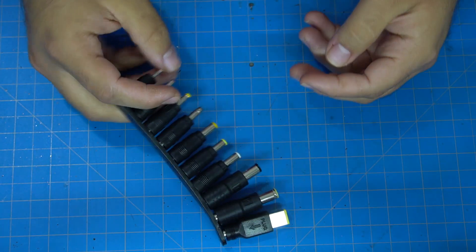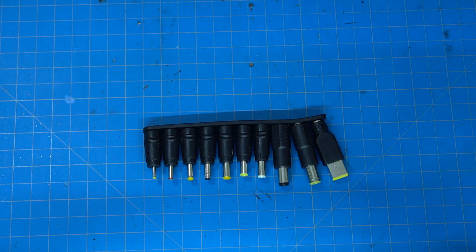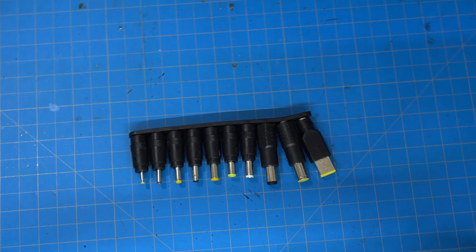I forgot to mention that the battery bank included a bunch of laptop charging cable adapters, so in theory it should be able to charge your laptop as well. I only say in theory because some laptops now have USB Type-C plugs that require 12 volts.